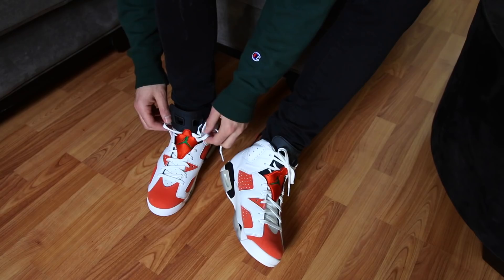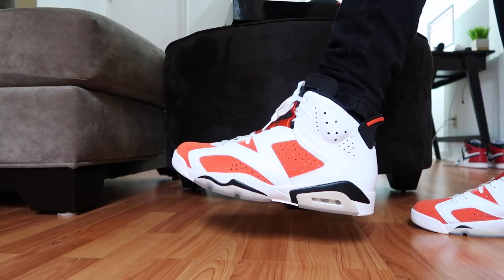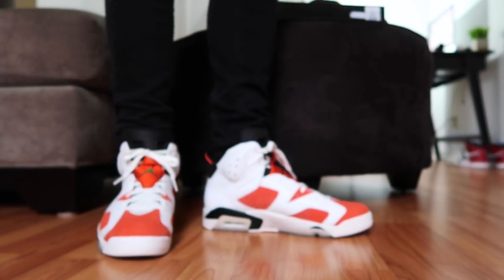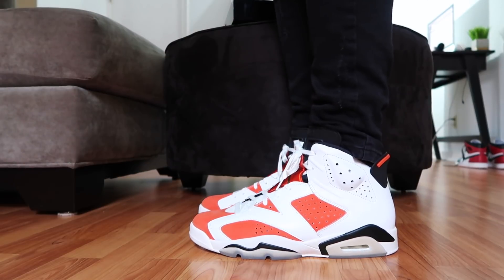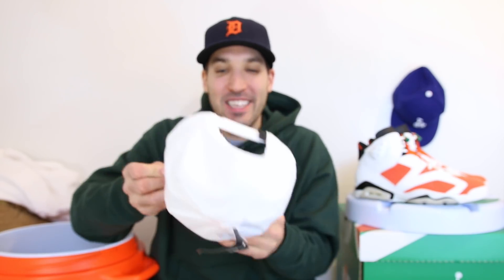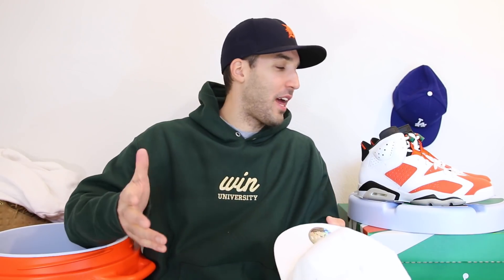Since these dropped today I'm sure a lot of you want to see them on feet, so let's go ahead and do that right now. Oh, and also in here is a throwback Gatorade hat — this is so dope. It's in a corduroy material in white with just the Gatorade logo on the front and Jumpman on the side. This thing is retro as it gets; it even has that little piping. Absolute fire — a vintage hat with a modern fit. This whole collection is done so well; it makes sense in my opinion.